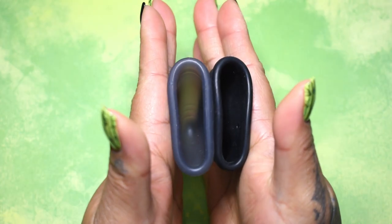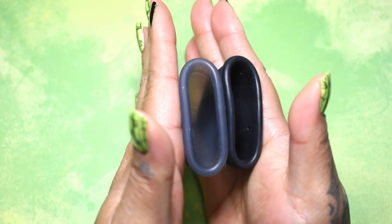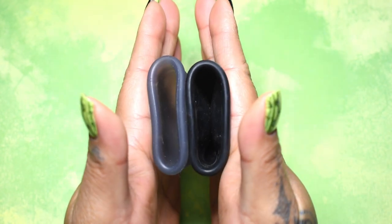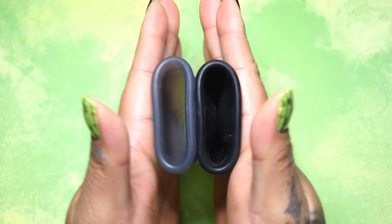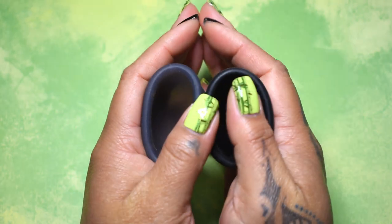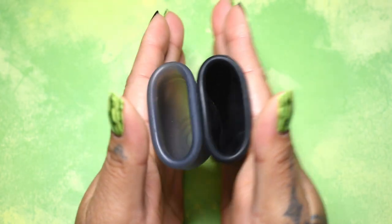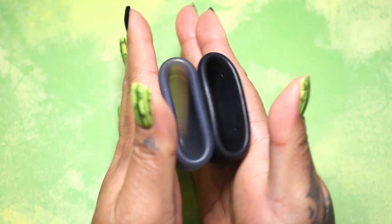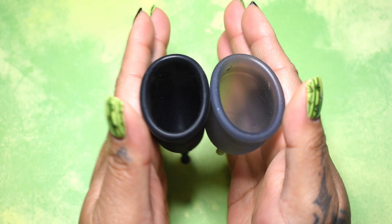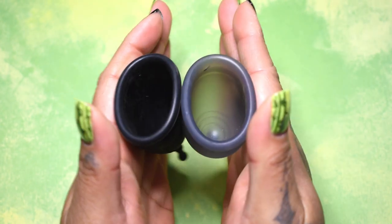Here is the inside of the salt cup and inside of the mermaid cup. I'm so sorry for all of the lint in there. Again, these are both the soft versions and the large size. Inside of the mermaid cup and the salt.